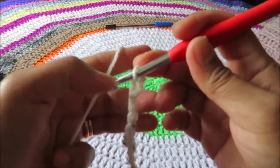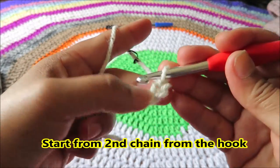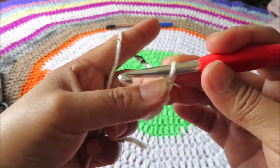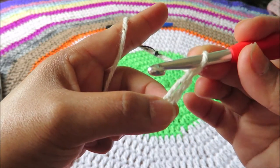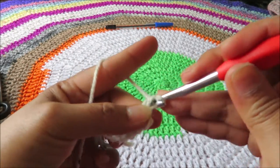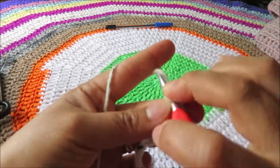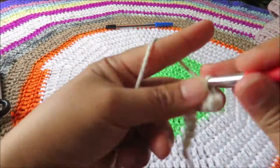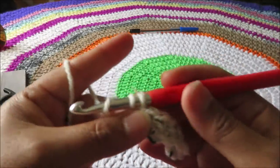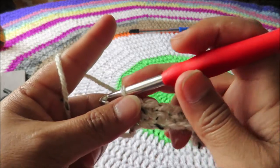This will just be a single crochet stitch. We will start from the second chain from our hook — these loops don't count as a chain. So the first one is this, and then the second one here. Single crochet from the second chain from the hook. On the last chain from your hook, make your last single crochet and then chain one.